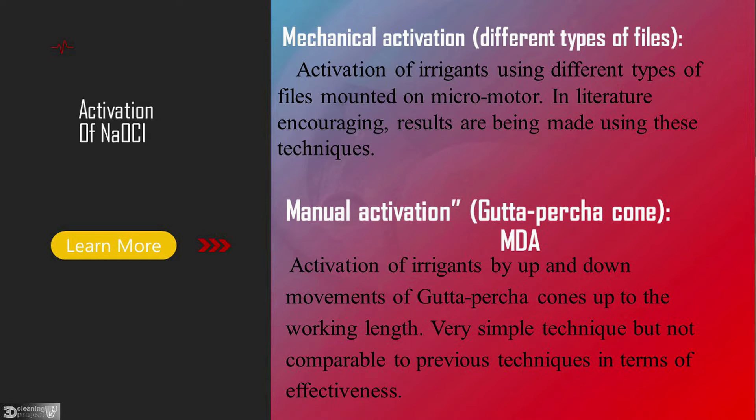Mechanical activation involves activation of irrigant using different types of files mounted on a micro motor. Now let's see a video from Professor Alfredo Yondolo.